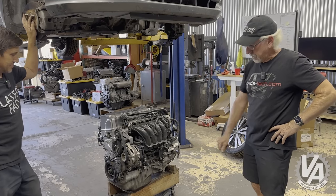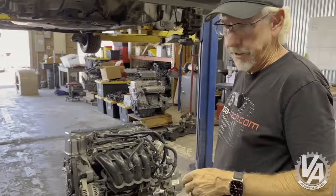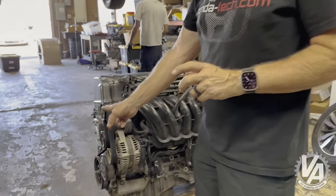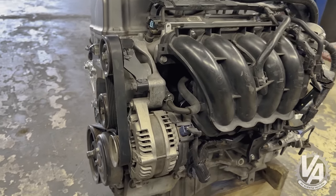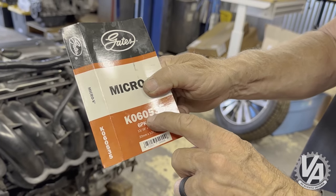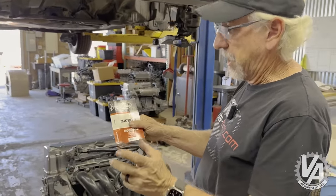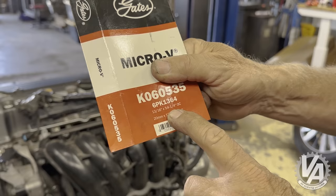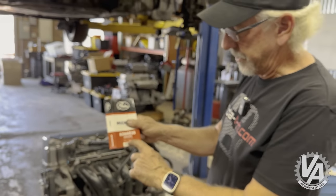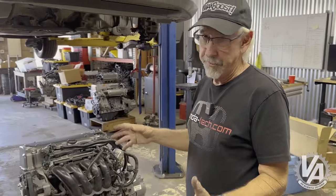You'll notice it doesn't have an AC compressor. I would like to run AC on this, so that means we had to run a custom belt. There's no seven-rib wide one available as far as I can tell, although there might be with more research. I just went over to O'Reilly's and found one that was the correct length — it's a Gates Micro-V, 535, which means it's approximately 53 and 5/8 inches long, or as it says here 54 and a quarter inches — 1,379 millimeters long. When we eventually put AC in, we'll put a different belt on and figure out whatever that needs to be.